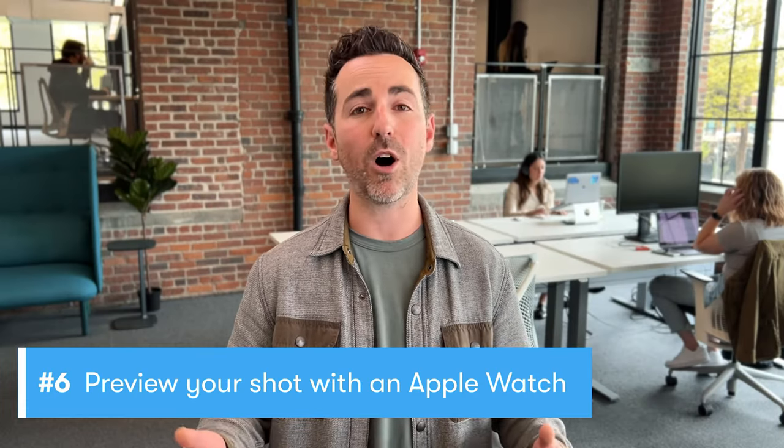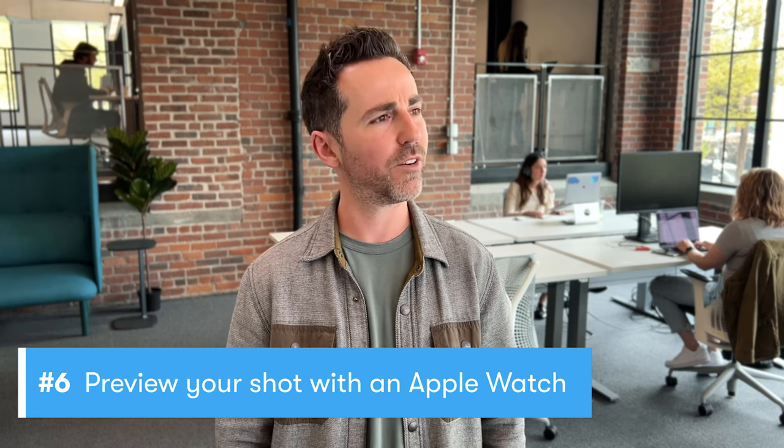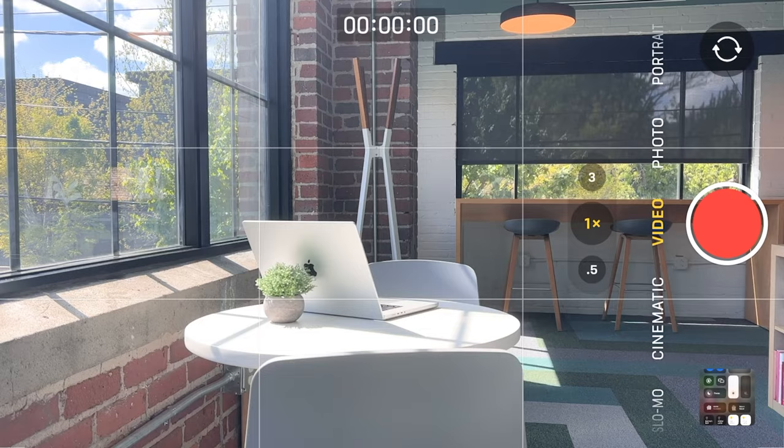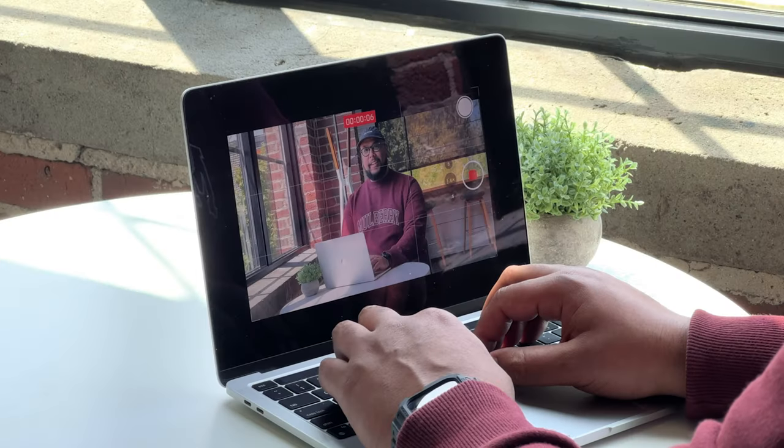Here's something for all you Apple Watch wearers out there — you can actually use your watch as a little preview window to help you frame up your shot. It's super handy if you're shooting by yourself. No Apple Watch? No problem. AirPlay your phone to your MacBook and use that as a preview monitor.